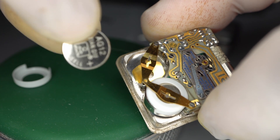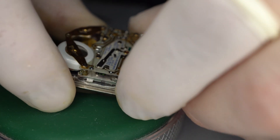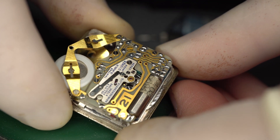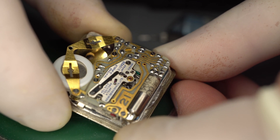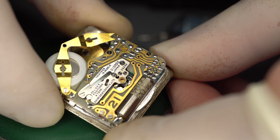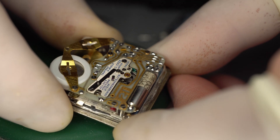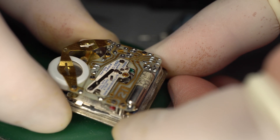Batteries have long been dead, but I just wanted to show some detail of the movement. This is an example of very early quartz and you can see a lot of work went into this — it looks very different than contemporary quartz movements. This was a very high-tech and expensive watch when it first came out, adjusted to six positions and temperature.